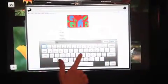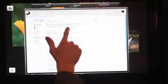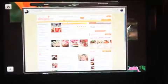Both the on-wall and tabletop touch TV models are perfect for kitchen environments, allowing you to quickly look up recipes from the web without audio or video programming disruption.